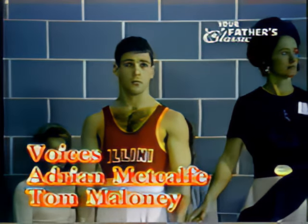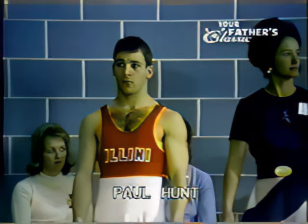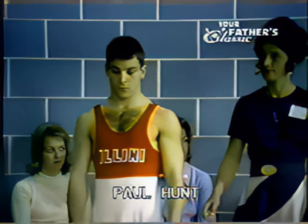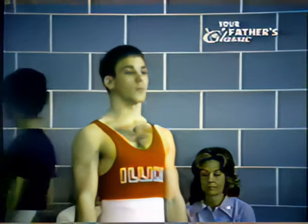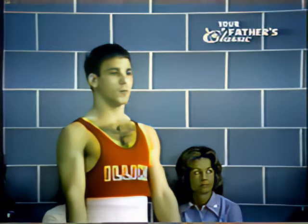From Illinois, Paul Hunt, who I know Tom Maloney is very excited about. Yes, this young man, in my opinion, is the greatest in the world in floor exercise. He is going to do some movements that have never been done in world competition. We have to watch this routine closely.